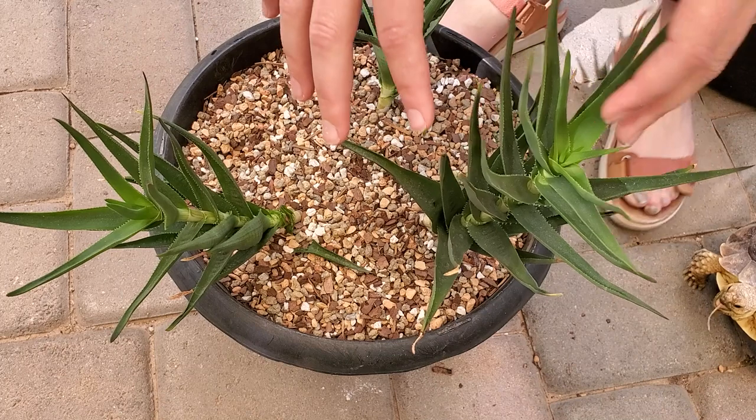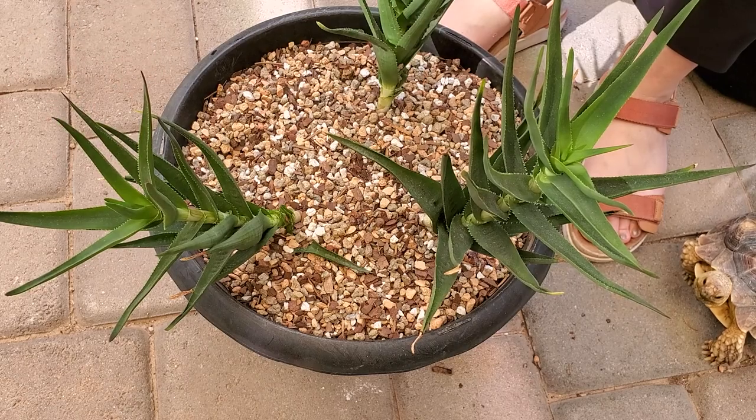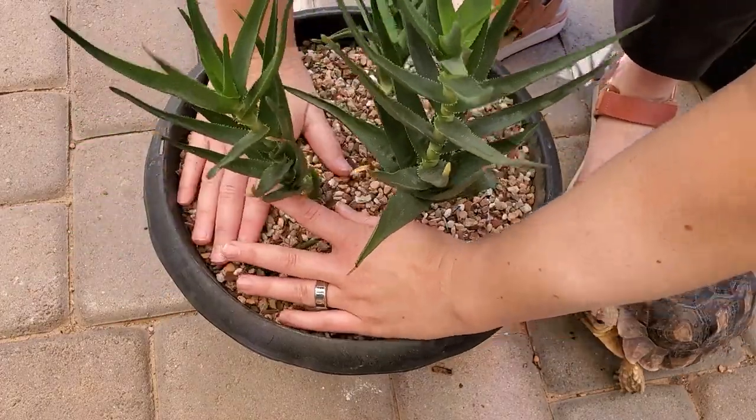The cool thing about climbing aloe is as it gets taller the stems will actually spill over the side and just create a really long trail, so I'm excited to see how these do over the next few weeks. These aloes can actually tolerate a lot of light, so it's going to go in an area of my yard that gets really bright sunlight in the winter, and in the summer I'll move it to an area that gets direct sun for a good chunk of the day. It's hard to find succulents here that will actually tolerate the heat and sun, but this climbing aloe should as long as I start acclimating it. Climbing aloe is a really unique one and I'm excited to see how it grows in my garden.